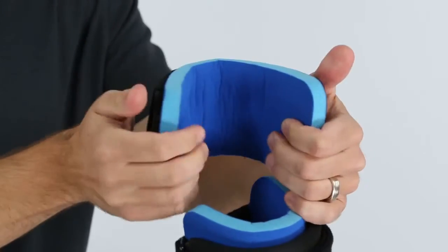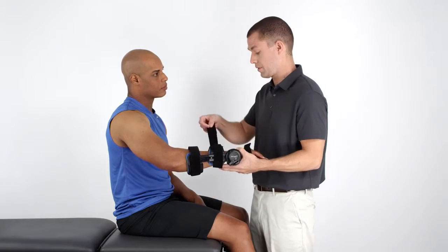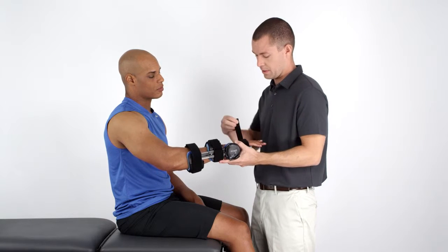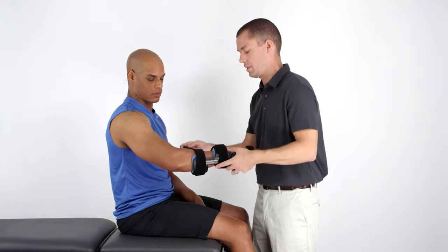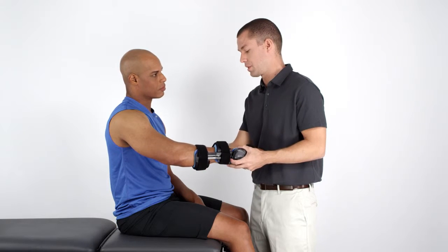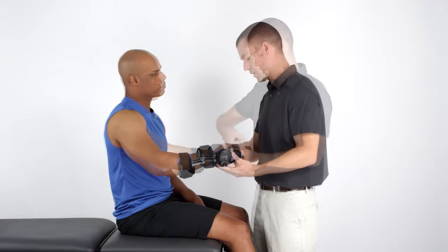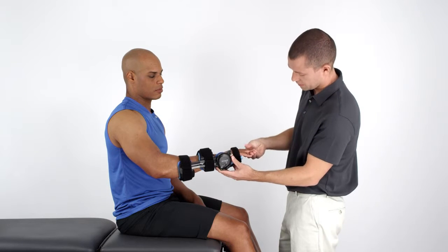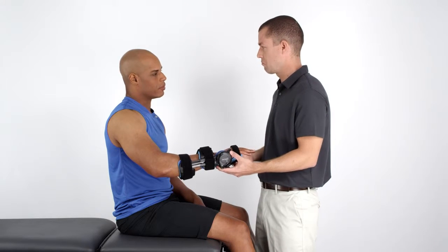Once you've adjusted and positioned the orthosis on the patient's arm, you need to secure the straps. If you removed the straps during the initial fitting, reattach them by locating the buckle on the leading edge of the cuff so that the straps are pulled across the open ends of the cuffs. The straps should be snug enough to allow one finger to be inserted between the strap and the skin. When the device is secure and the patient is comfortable, check for any neurological or vascular changes. The patient should not experience any numbness or tingling while wearing the orthosis.